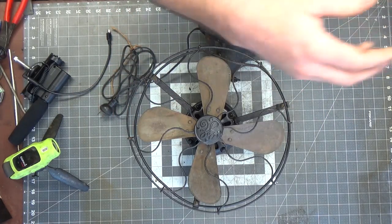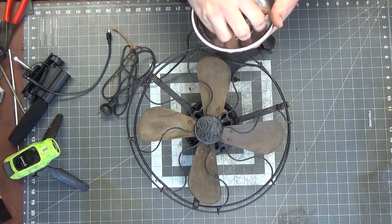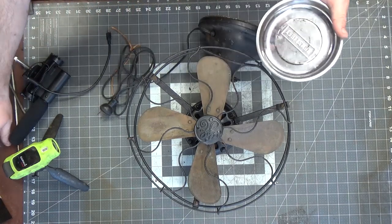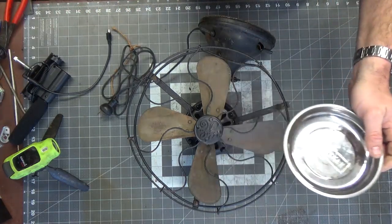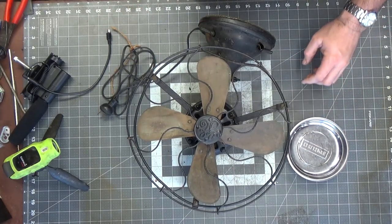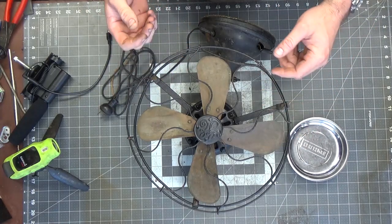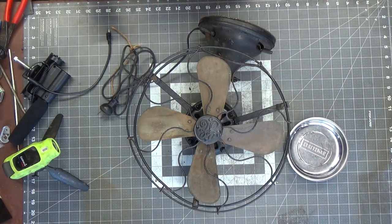Anyway, let's start to take this apart. I'm going to get some time-lapse with the other camera and grab a little parts tray. A lot of these bolts are brass, but the tray gives me a place to put everything for now, so let me start disassembling this and I'll bring you back when we know more.